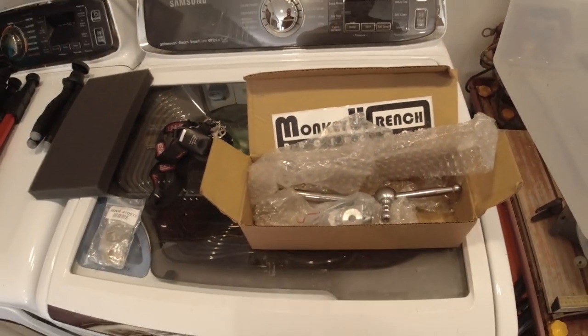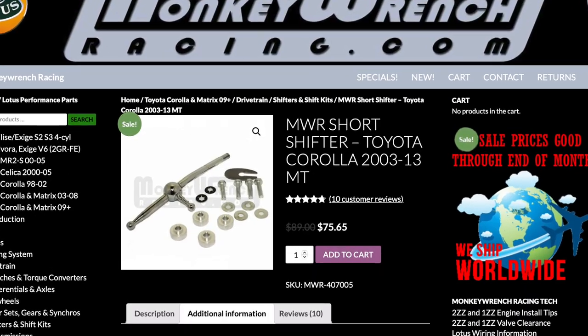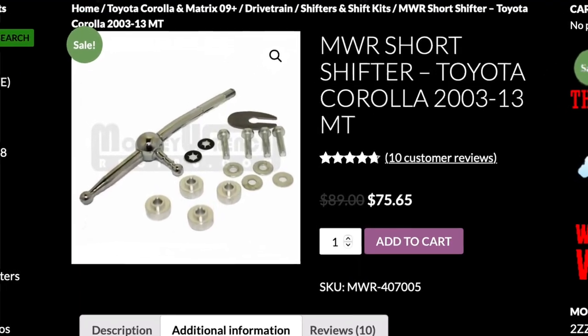I ordered this from Monkey Wrench Racing, so I paid about a hundred dollars for it after shipping. This should be a pretty straightforward install — you've got to take apart the center console and everything like that. It should make the shifts a lot smoother. So let's get started.